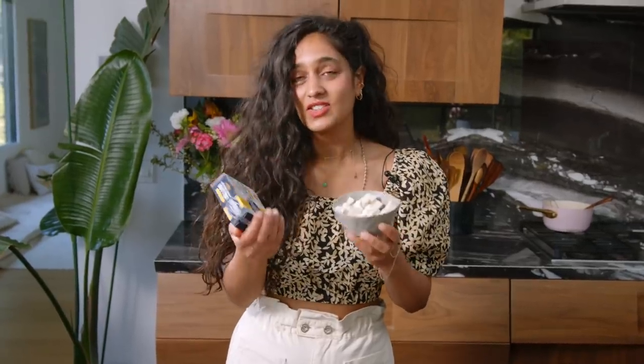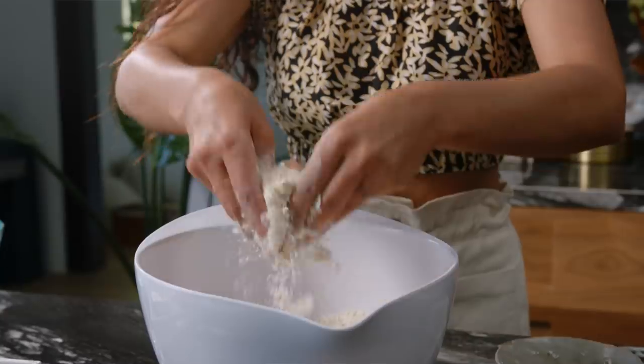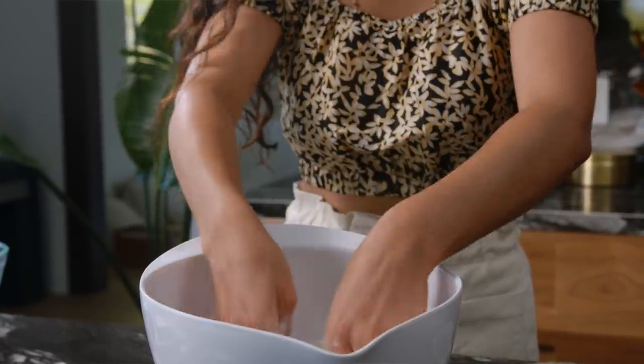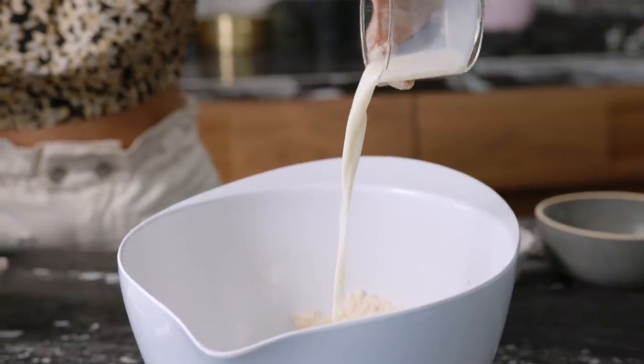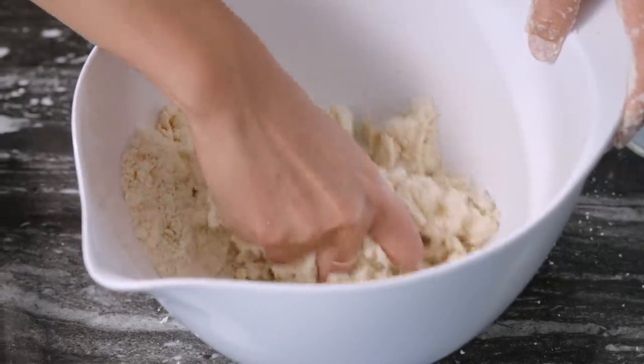For the butter, I've used Miyoko's — I buy probably three packs a week! Grab yourself a bowl, throw in your flour, add the butter in, and then cream it. Rub the butter into the flour until it almost disappears and just looks like really tiny breadcrumbs. If you're using unsalted butter, add your salt here. Then add in the milk and bring it all together. Don't knead it too much — just use your hands to bring the dough into a ball.